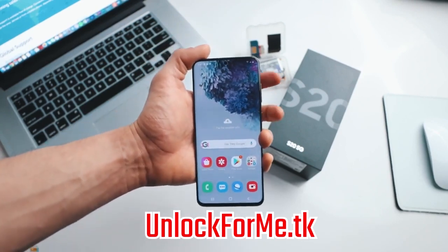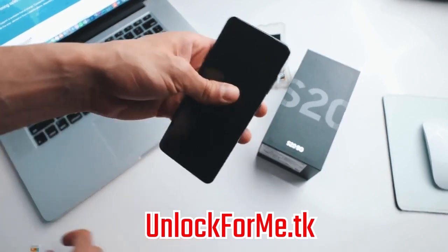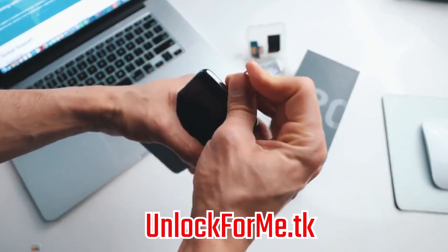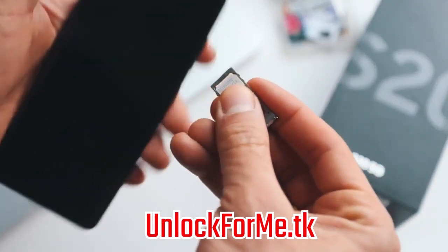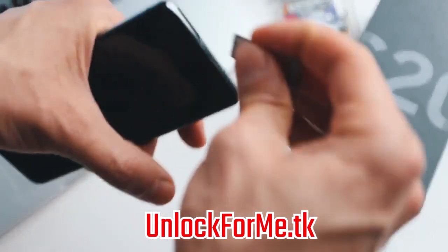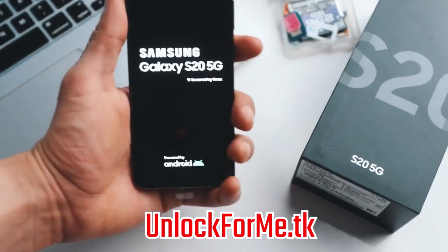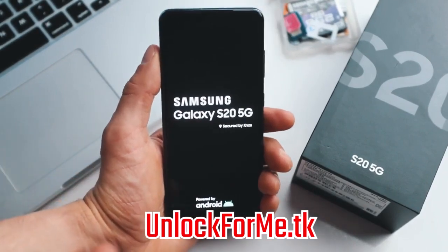We're gonna start by powering off the phone. Once your phone is fully off, we're gonna insert a SIM card from a different carrier. My phone is locked to AT&T, so I'm gonna use a SIM card from T-Mobile. I'm just gonna insert it right here, put it back into the phone, and make sure you insert it correctly. Then we're gonna power on the phone. It's gonna take a few seconds, and once your phone is fully on, it will detect that you have inserted a different SIM card and it will require an unlock code.